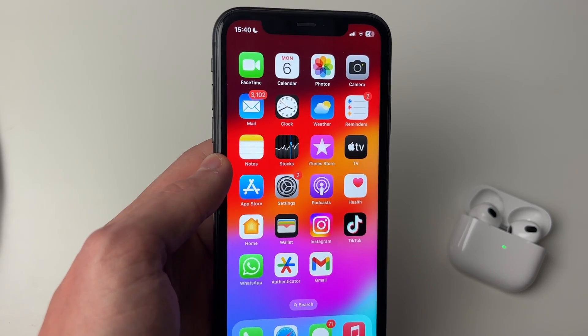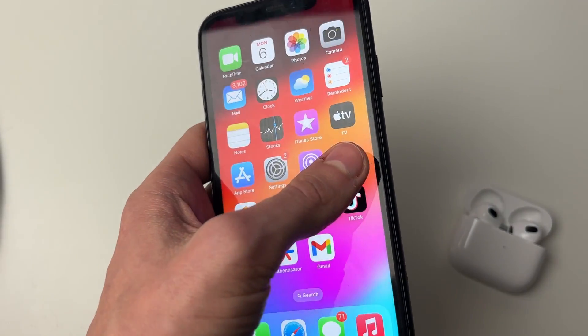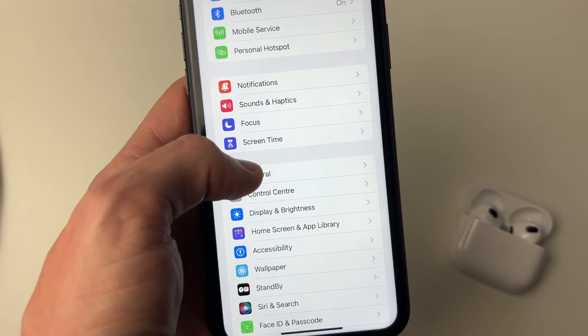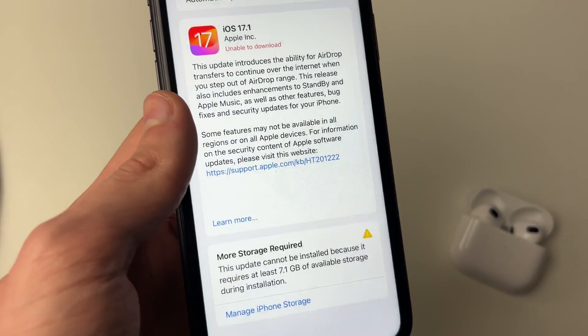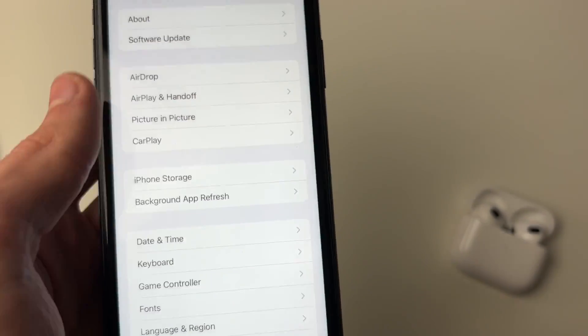If the microphone still isn't working, make sure your iPhone is up to date. Go into Settings, then down to General, then into Software Update, and make sure you've got the most recent version. As you can see, I need to do an update here, so I'll go ahead and do that.